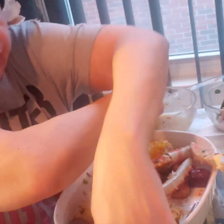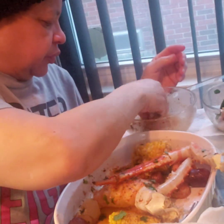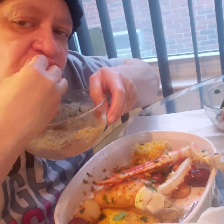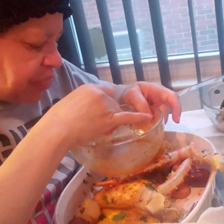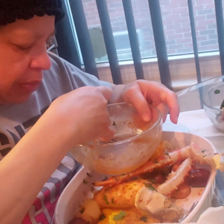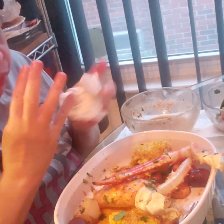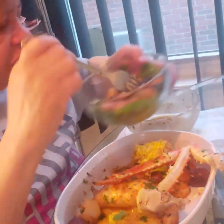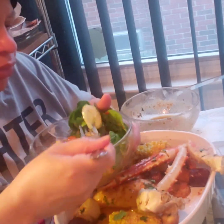I think I like the snow crab legs better. It has a little different taste — maybe because I'm used to snow crab legs. I kind of think I'll stick with the snow crab legs.